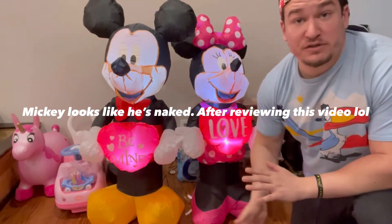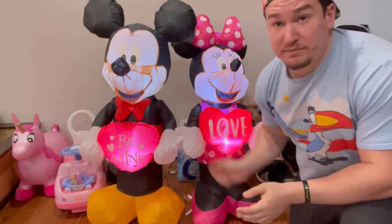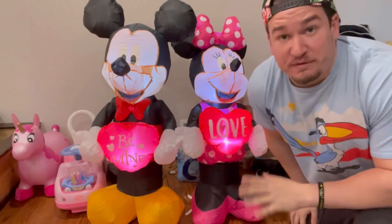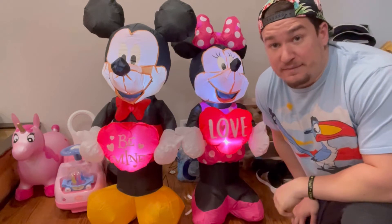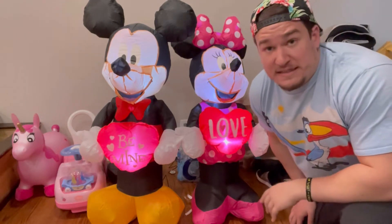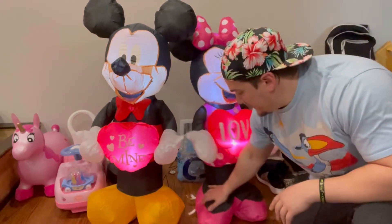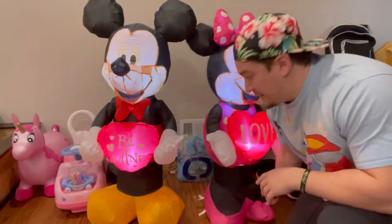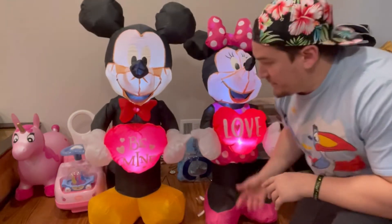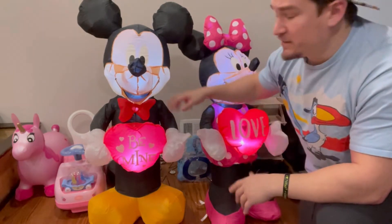They're $44.95 on yardinflatables.com each — not sure they'll be sold anywhere else, but that's where they are right now. They're three and a half feet tall — just the basic Mickey and Mini size you get for these licensed characters. Tethering them down: it comes with four stakes — Mini's stake point is a little more in the middle of her foot, and Mickey's is a little in the back of the foot on both sides. Then you tether them down at the armpits. Small cheap fan, three bean bags in the bottom, and a zipper by the fan.